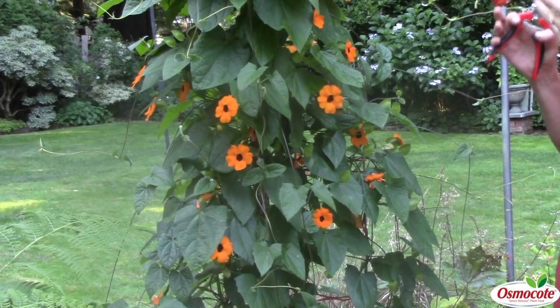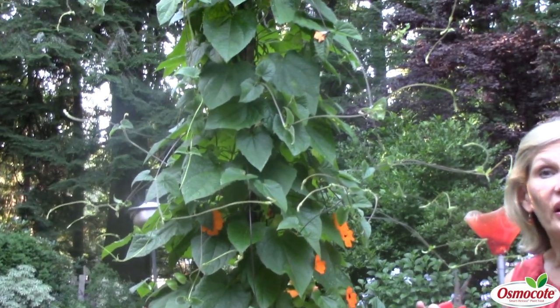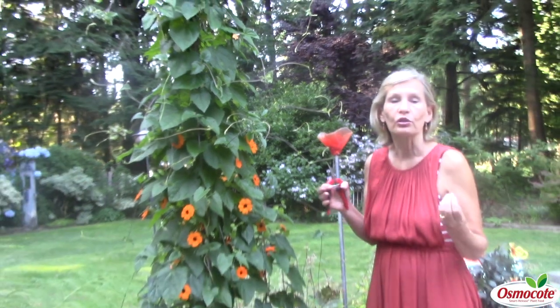The second question is what kind of exposure this wonderful, beautiful vine likes. It likes sun, it likes heat, because it's naturally from a very warm, tropical climate.